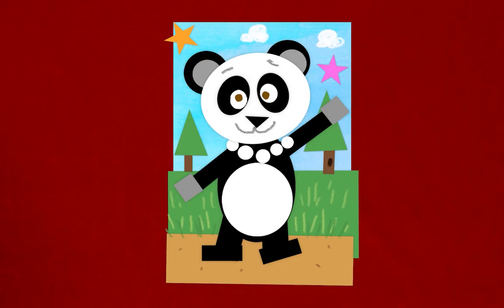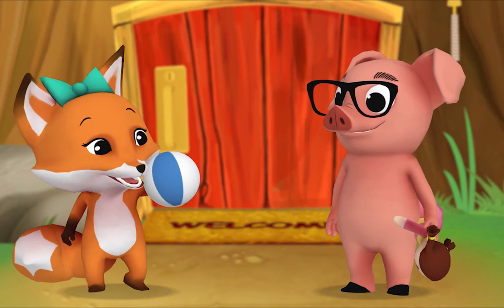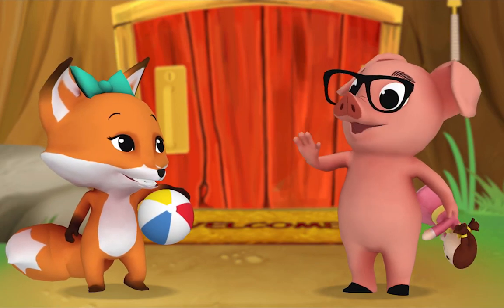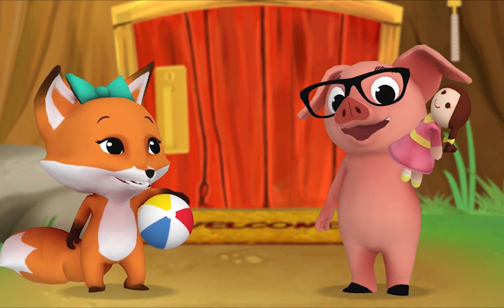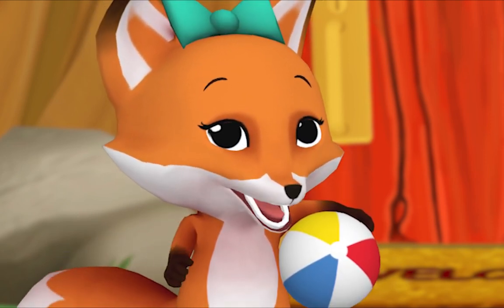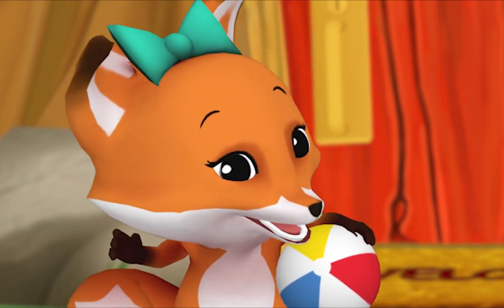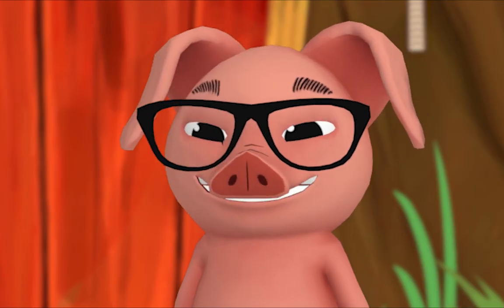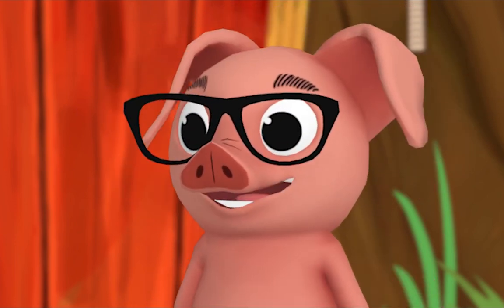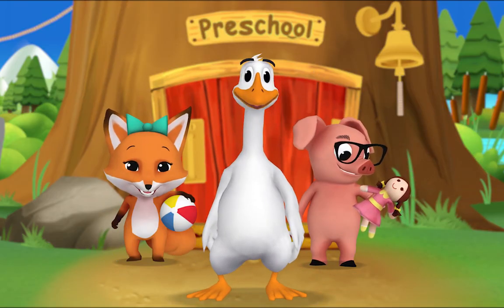Hello everyone! Hi there, Pig — I have a ball. Hello, Fox — I've got a dog. Ball... dog. Those words end with the same sound. Did you hear that? Ball, dog — you're right, they do end with the same sound. That means they rhyme! Here's some more words that rhyme.